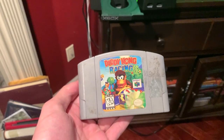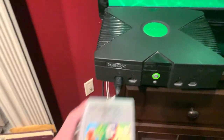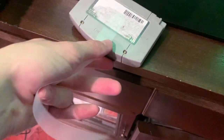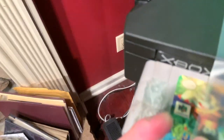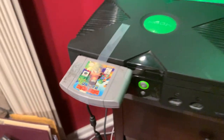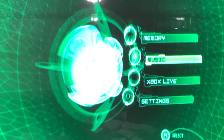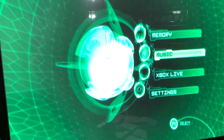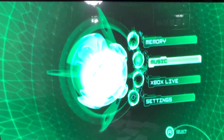Last but definitely not least, we have Diddy Kong Racing for the N64. Wait — I almost forgot. Get some tape, hook it up to the back of the cart, flip it upside down, then flip the tape over and adjust it however you want. Then it should read. Well, crap. I guess that online form I read was wrong — N64 games do not work.